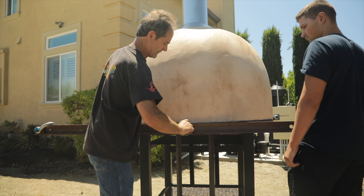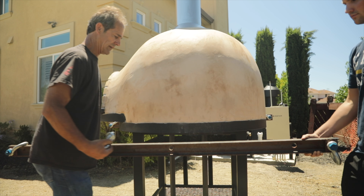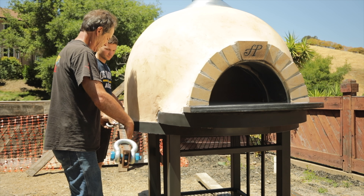Finally, remove the two bolts holding the channel to the oven.